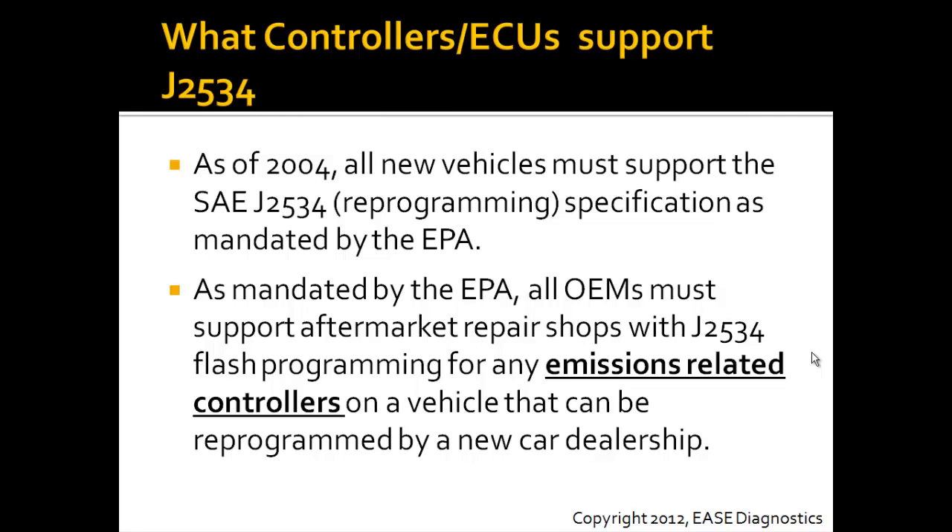As of 2004, all new vehicles must support the SAE J2534 reprogramming specification as mandated by the EPA. This means all OEMs must support aftermarket repair shops with J2534 flash programming for any emissions-related controllers on a vehicle that can be reprogrammed by a new car dealership.